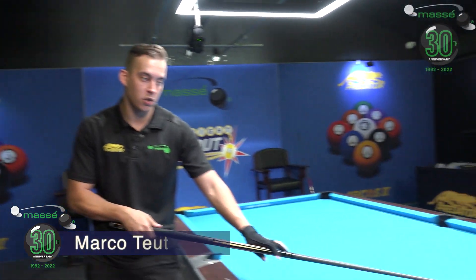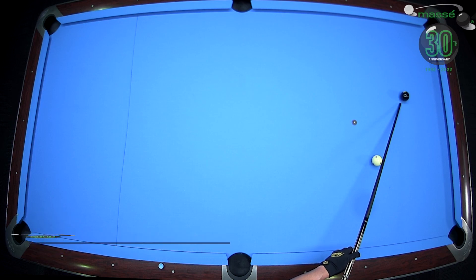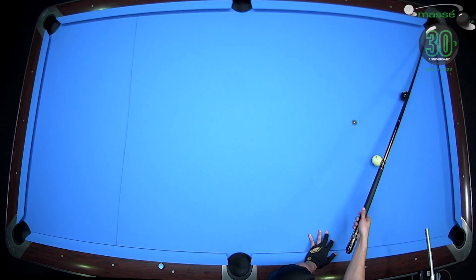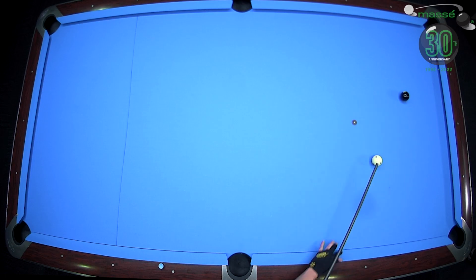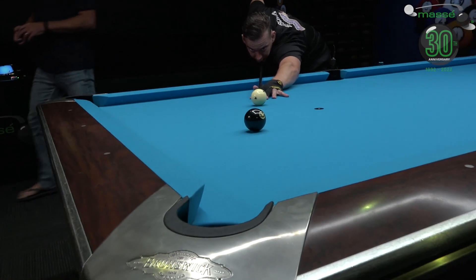So Marco, I'll get you to just take us through a really simple shot for the beginner here — what you should be focusing on in a shot that most people should be able to make. So when the shot is pretty much straight like how it is right now, you're pretty much aiming on the thickest part of the black one. You don't want to hit it off to the side — you take it in a straight line of the white ball and the ball that you're going to make. So this is in one straight line right now, so you have to hit it exactly here. Try to hit the thickest part of the black ball, and then push through the cue ball.